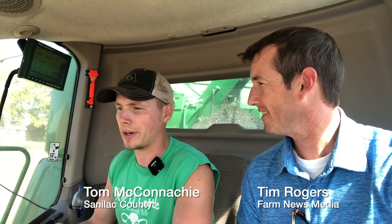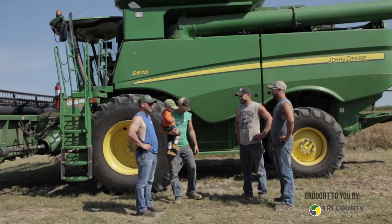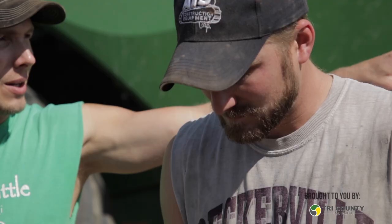My family farm involves four partners — my two brothers, myself, and my dad. We are a sixth generation farm, and we farm about 4,000 acres: dry beans, sugar beets, corn, and wheat.